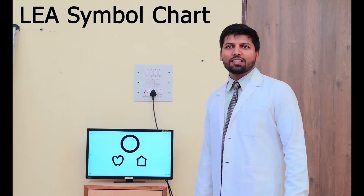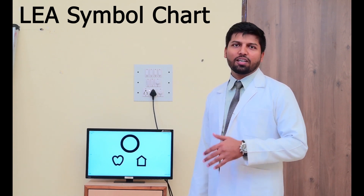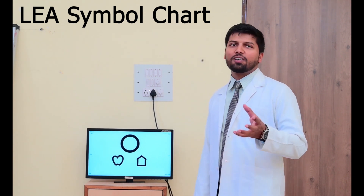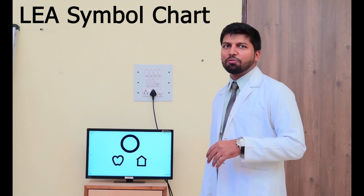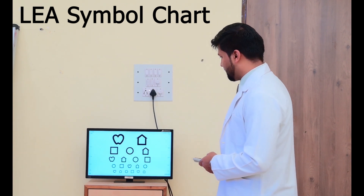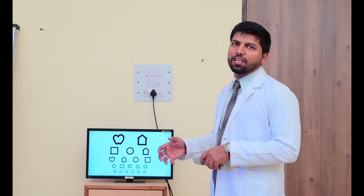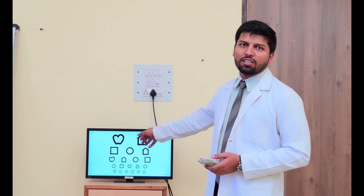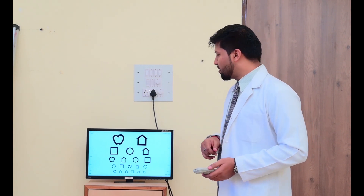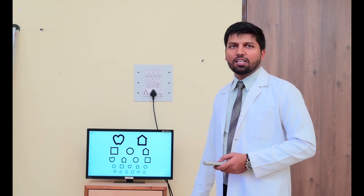So this is the Lea symbol chart. This is used for kids aged from one and a half to three years, because they are not able to read numbers and letters. So for them, we can show the figures — whichever figure they are able to see, we can record the vision. This one is the circle or ball; this one is apple; this is the black hand; and this is the black square. We will ask the kid to show it. We can give the child a matching chart — he can put the figure as he sees it on the chart given to the kid's parent, who will then show it to the kid. As for that, we can get an idea of how much vision the kid is able to see.